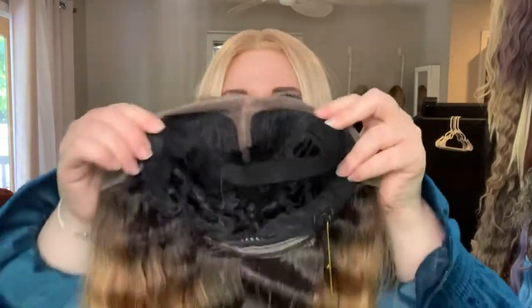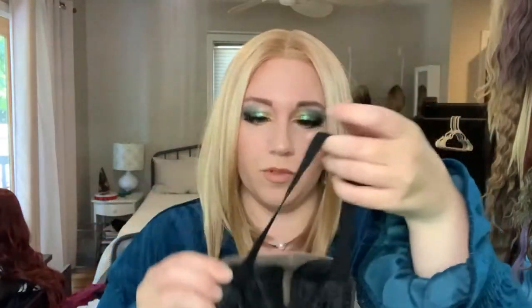I'll cut the lace and I'll be right back. The inside of the wig has two combs on the side and one in the back. Something I really like about this unit is the large adjustable strap.